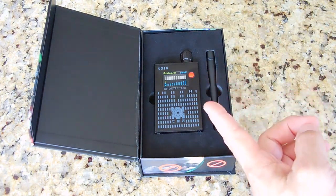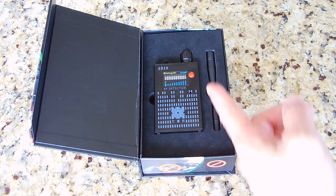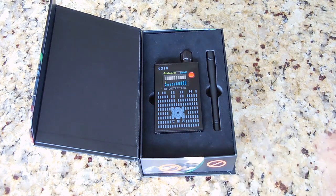The housing is made out of aluminum alloy, and the device weighs around 160 grams. The dimensions are as follows: 102 mm in length, 52 mm wide, and 21.5 mm thick — or 4 inches long, by 2.1 inches wide, and 7/8 of an inch thick.